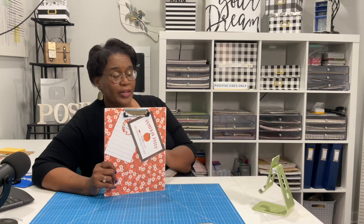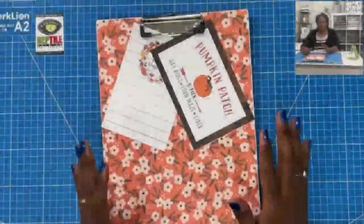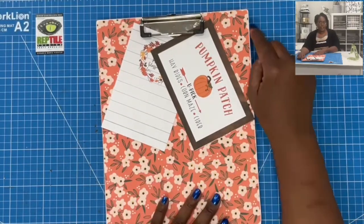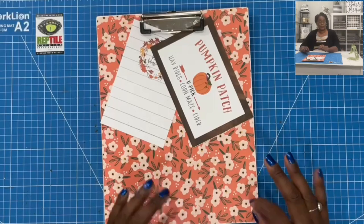This will support 8.5 by 11 inch paper. I'll give you a closer look in just a minute. Here is a closer look at today's awesome project. When finished, it measures 9 by 11.5, so it will support your 8.5 by 11 inch papers.